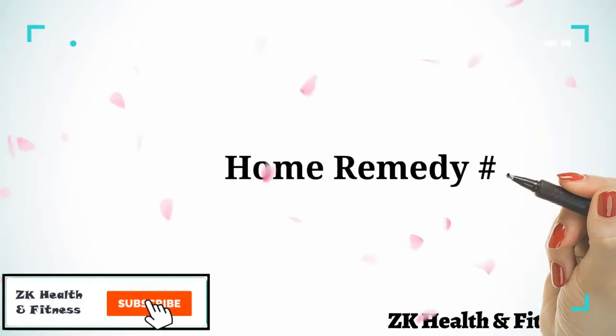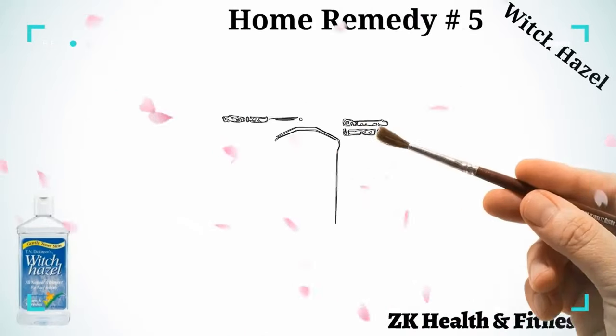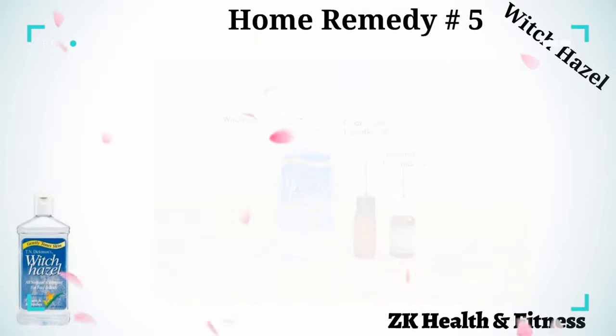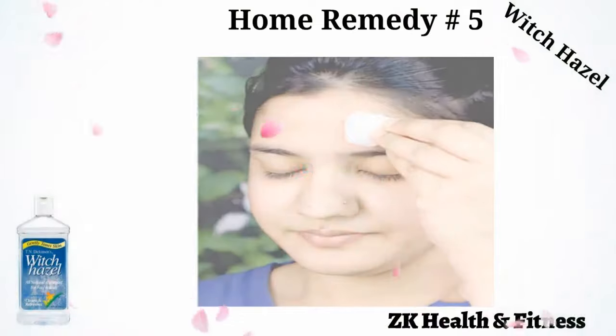Home Remedy 5: Witch Hazel. Witch Hazel is a popular natural astringent and skin care remedy. Take Witch Hazel, chamomile essential oil, and lavender essential oil. Mix all the ingredients. Use a cotton ball to apply the solution on the affected area. Use this remedy 2 or 3 times a day until you see results.